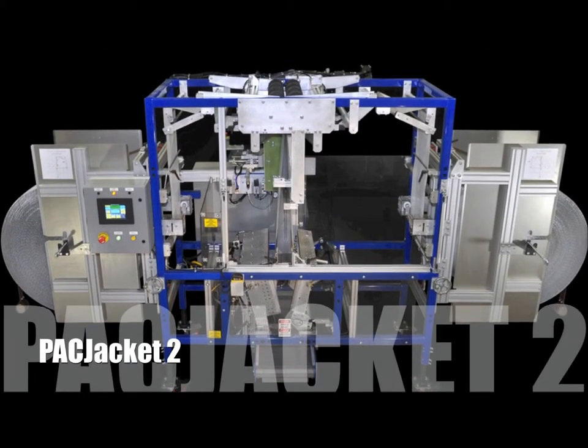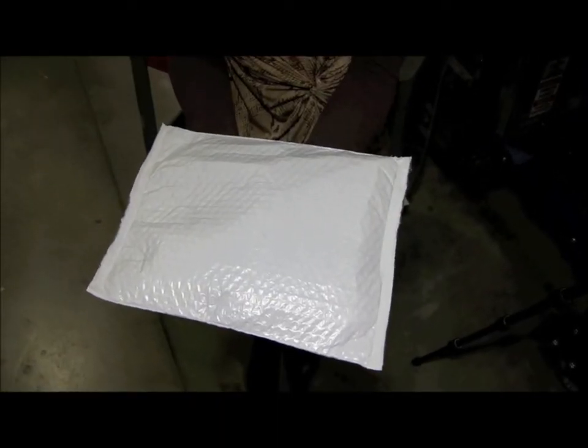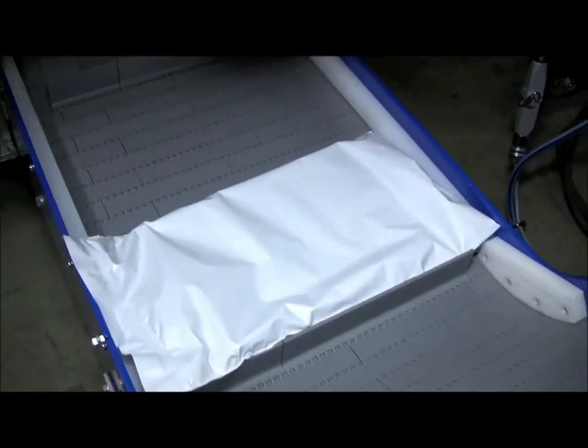But you said one thing would really be great — if the Pack Jacket machine could not only produce poly bubble mailers on demand, but also flat poly mailers. Well, guess what? They heard you. Introducing the Pack Jacket 2 from Pack Worldwide. This one machine runs both poly bubble mailers and flat poly mailers.